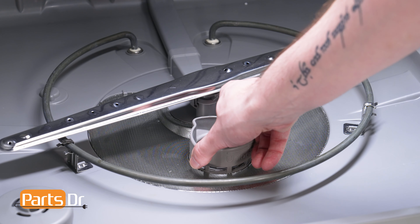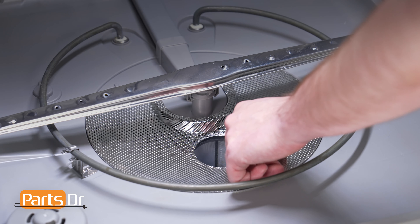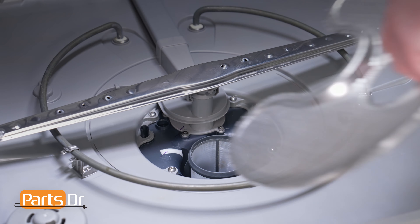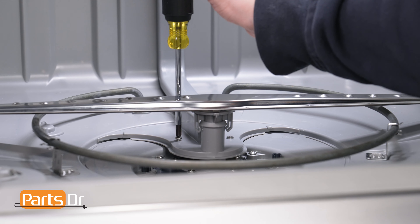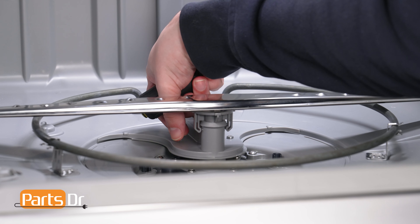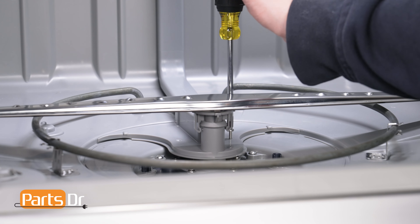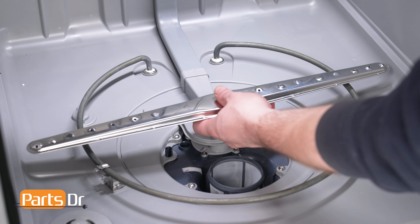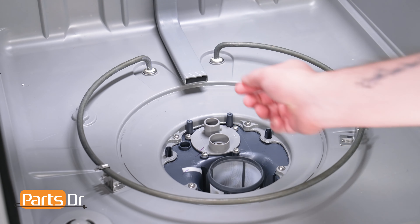Rotate the coarse filter counterclockwise while lifting to remove the filter. Slide the fine filter towards the front of the dishwasher and lift it up and out. Using a Phillips-head screwdriver, remove the two screws holding the sump cover to the bottom of the dishwasher's tub. Gently lift on the sump cover until it clears the water guide, then pull it forward to remove it from the main duct.